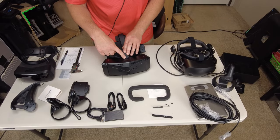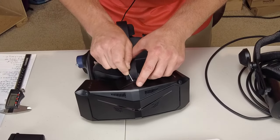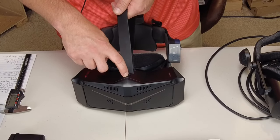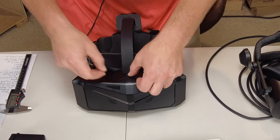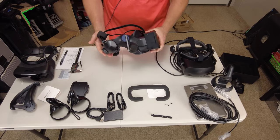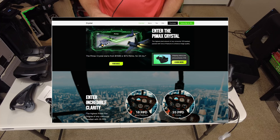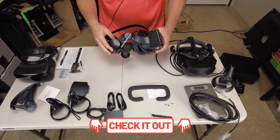On the top of the headset, there is another port with a cover over it. Let's open it. There's another port up here — it looks like a mini HDMI or something similar. Maybe that's for future development. They have a cover on it, so it's probably not something you'll be taking on and off. Moving on to the DMAS speakers — these are optional and can be purchased for the Crystal. Pricing information will be in the link below.